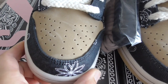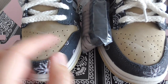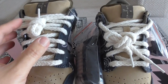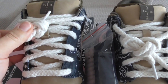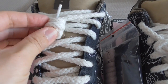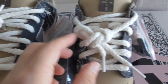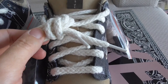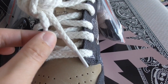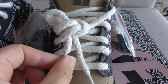In my opinion, our version is better. The colors are a little different between the two. About the shoelace — you can see our version has good painting, good material, and good color all around. On the other version, the material looks worse.